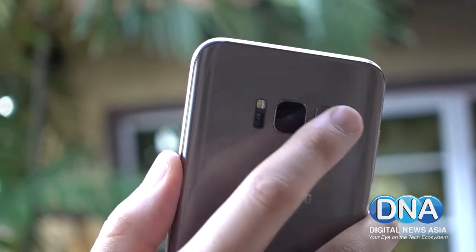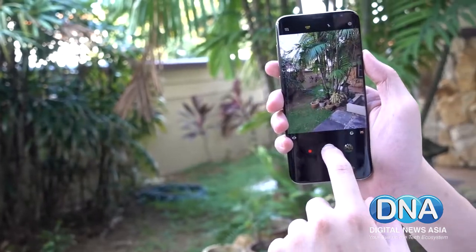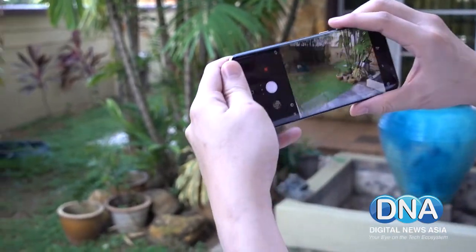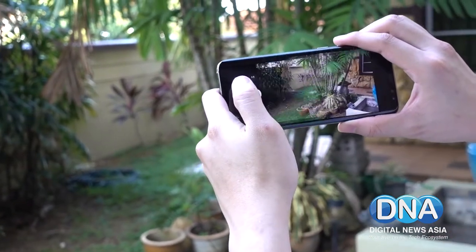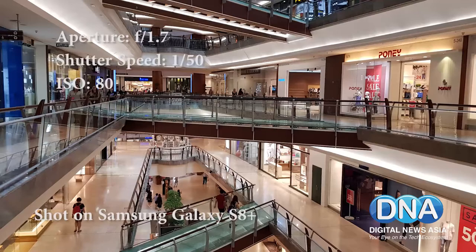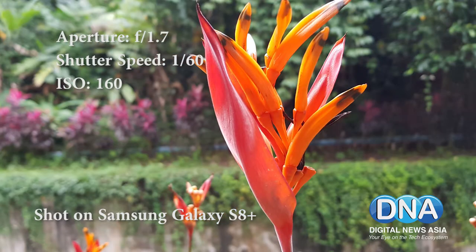In terms of photography, the Galaxy S8 ships with a 12MP camera that's really similar to last year's model — sharing the same sensor with some enhancements. Performance is fast and quick, picture quality is crisp, and it produces really colourful, vibrant photos on par with the previous version. Sharpness looks great across the board, and it produces great-looking bokeh when taking close-up shots.